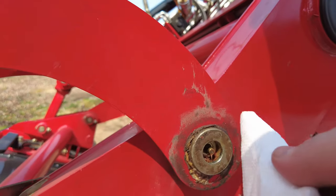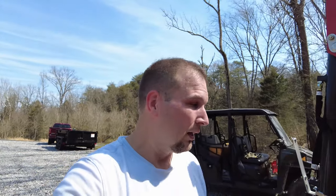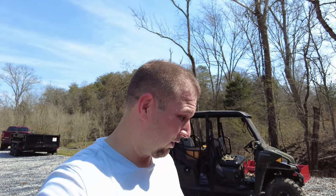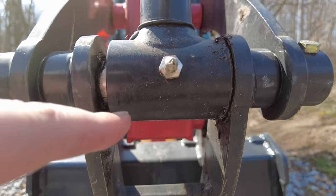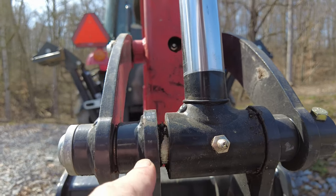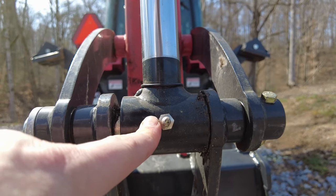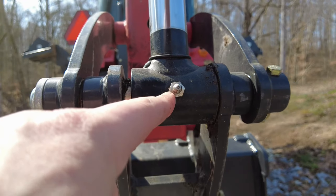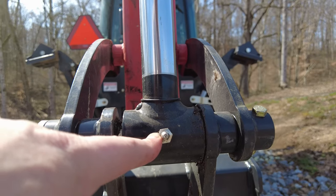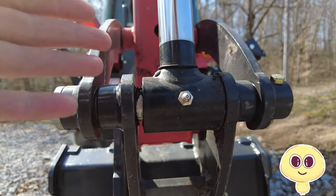Just go around them a couple times and that'll get all the grease out. Something I was thinking about while cleaning these fittings is the last time I tried to put grease in the backhoe — I thought I was greasing it up, but I really wasn't greasing anything. When you put grease in your grease fitting, the way you know you've got enough inside is that you'll see grease start coming out in between all the joints. What was happening to me is the grease gun would pretty much tap out on pressure and then stop, so I thought we had enough grease in the fittings — but that was not the case.